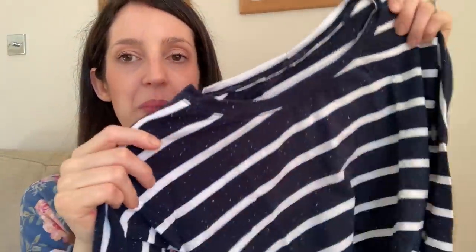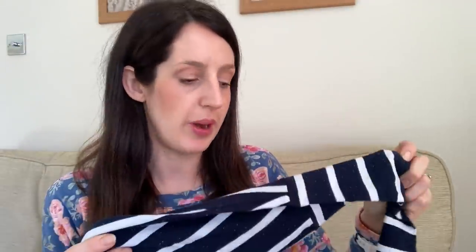All my top versions are in cotton jersey and they're all stripy. My first version is in a lovely navy and blue cotton jersey with a little speckle to it. I lengthened the sleeves by one inch and the body by one inch. The top has a nice dipped hem that curves at the bottom. You can see the diamond shape stripes on the shoulder, and it's a really relaxed, comfy top to wear — not super tight, a bit loose in the body.